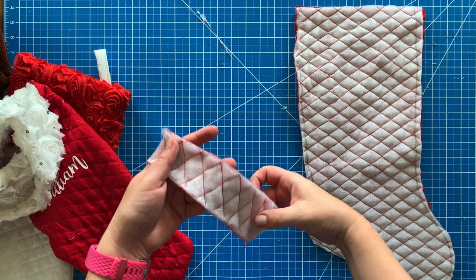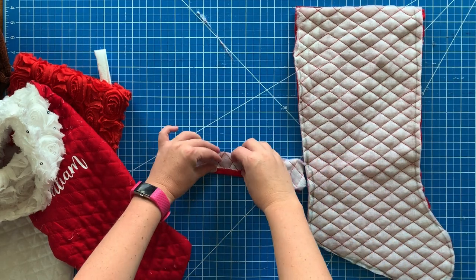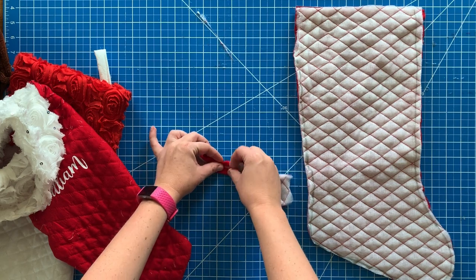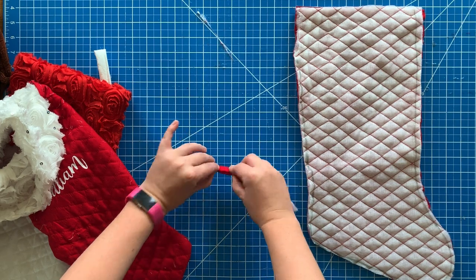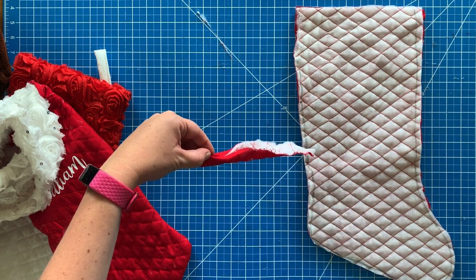Now I've got my stocking cut out — there are two pieces — and I also cut out a strip for the loop to hang it on. What you're going to do is fold both sides of the strip in, then fold it over on itself and sew straight down.